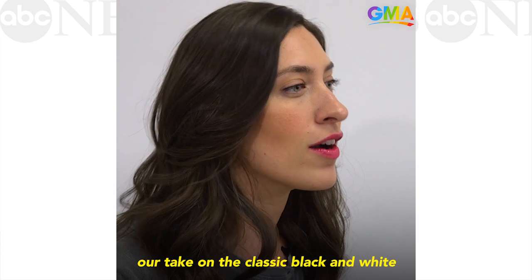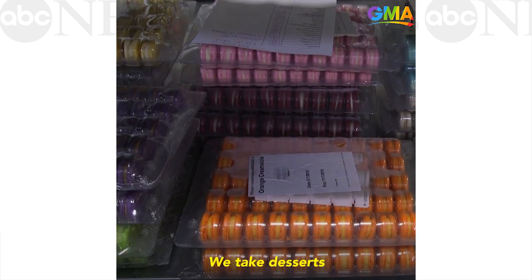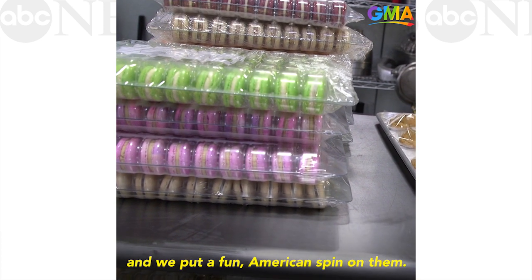Today we're going to make our take on the classic black and white with a rainbow twist. We take desserts and different types of treats and we put a fun American spin on them.